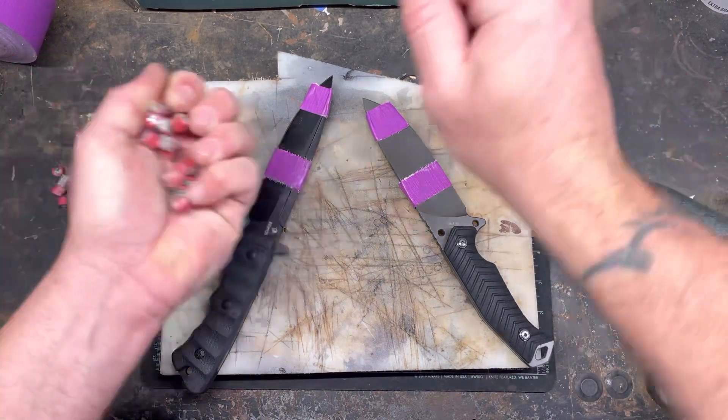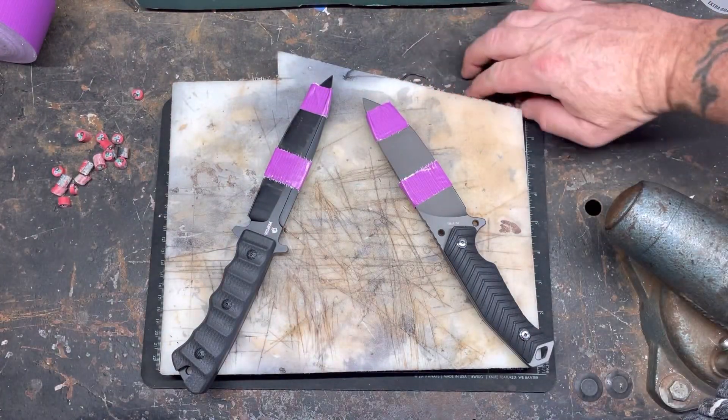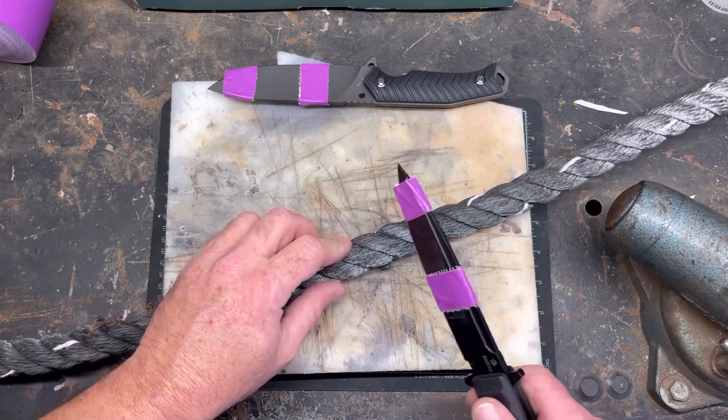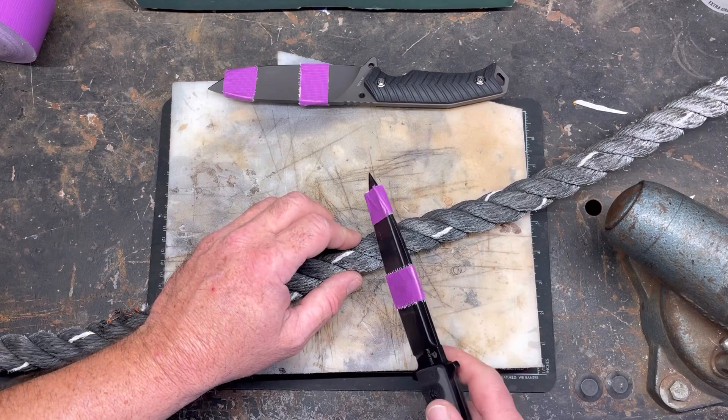This test seems like it's going to take forever to dull a blade — it did go through a lot of copper. Let's move on to the rope and see what happens. Alright, let's do two cuts — I'm gonna try to stay in the same area and check for sharpness.